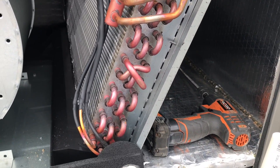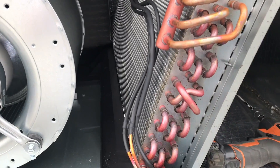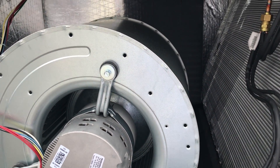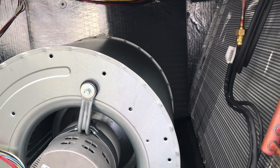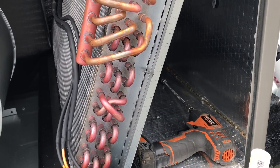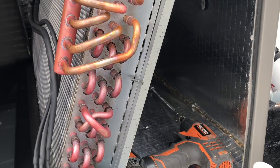It runs off 24 volts, so we'll just run a wire through there into the control panel. We'll wire it up with an independent transformer because this unit has a Nest thermostat. If you hook anything up to the same 24-volt circuit as a Nest, it freaks out and does not work — so keep that in mind. Anyway, we're going to open this thing up and make some holes.